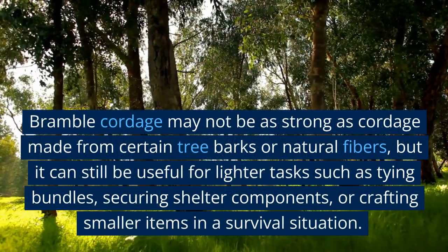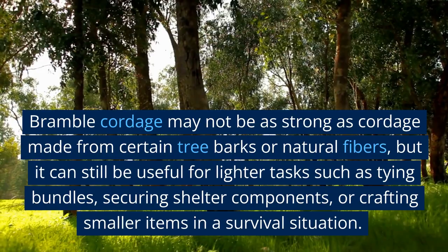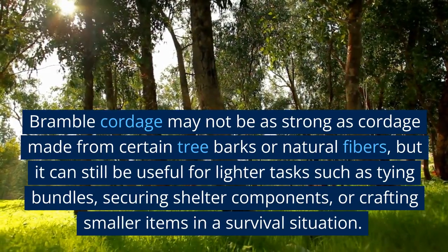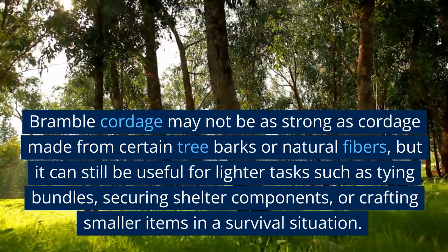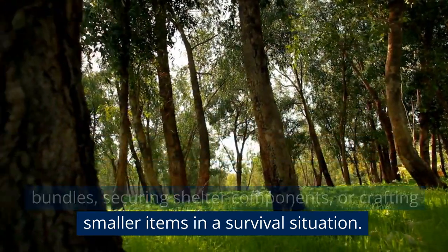Bramble cordage may not be as strong as cordage made from certain tree barks or natural fibers, but it can still be useful for lighter tasks such as tying bundles, securing shelter components, or crafting smaller items in a survival situation.